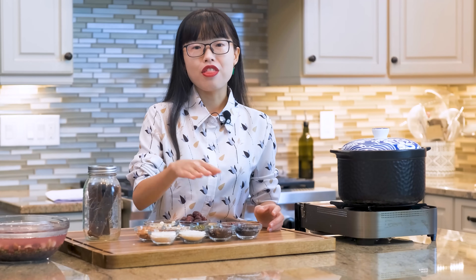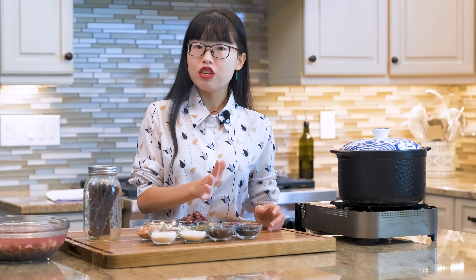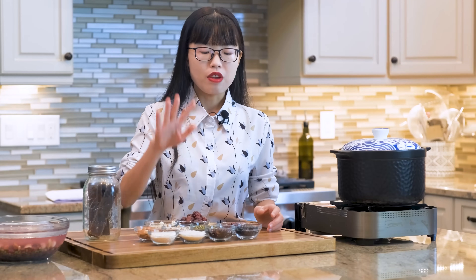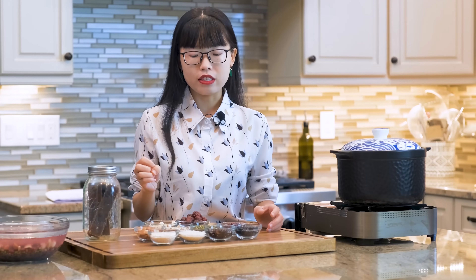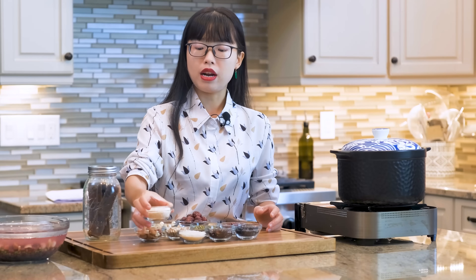It contains lots of anthocyanins, which is really good for you. However, if you don't have access to buy it, it is totally fine to skip it, or you can just use a little more of the glutinous rice.